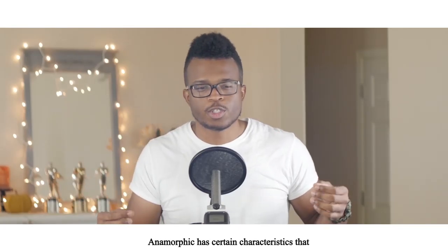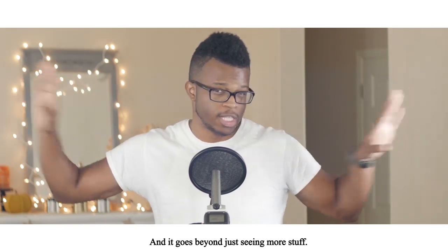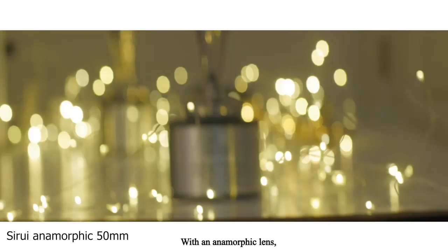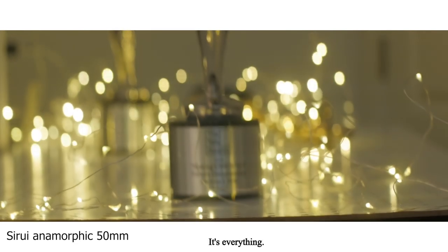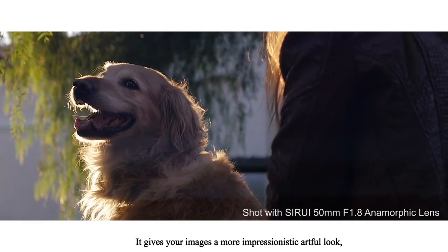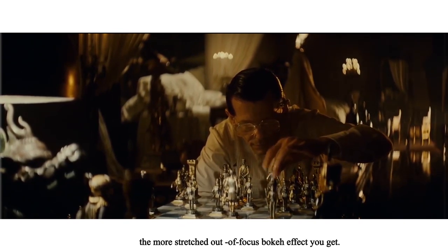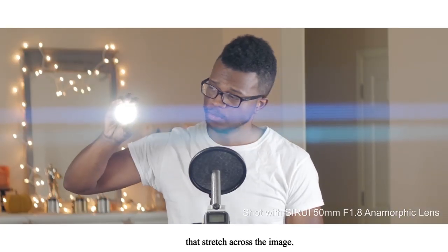The anamorphic look: anamorphics have certain characteristics that create that iconic look, and it goes beyond just seeing more stuff. With a traditional spherical lens, the out-of-focus areas have the typical round bokeh and the lens renders the image fairly realistically. With an anamorphic lens, you get the distinct oval-shaped, waterfall bokeh — and this isn't just the highlights, it's everything. Everything out of focus gets that stretched quality, giving your images a more impressionistic, artful look. The stronger the squeeze factor, the more of that stretchy bokeh you get. And then there's also the characteristic horizontal lens flare that stretches across the image.